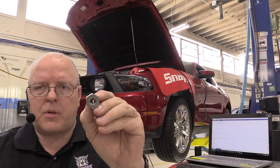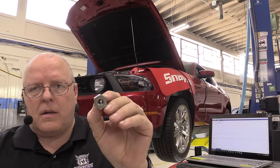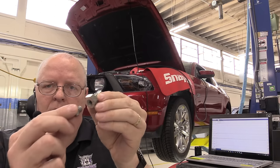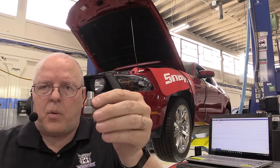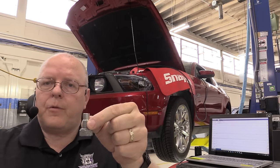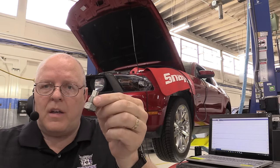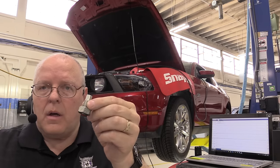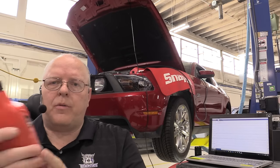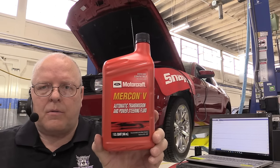If you just want to check the transmission fluid level, you have to precondition the transmission and the transmission fluid to the proper temperature, get the engine at the proper RPM, run the gear shifter through all the gears to circulate fluid through all the places it needs to be inside the transmission, and then remove the center plug — as long as you're at the right fluid temperature. If the transmission was overfilled, fluid will overflow and come out the bottom of the drain plug. If no fluid comes out, you need to add the proper fluid — the Mercon 5 automatic transmission fluid.